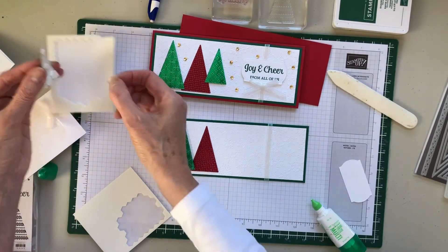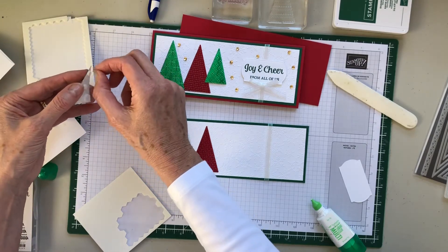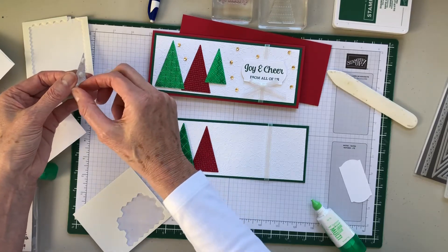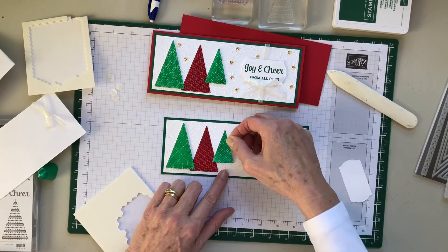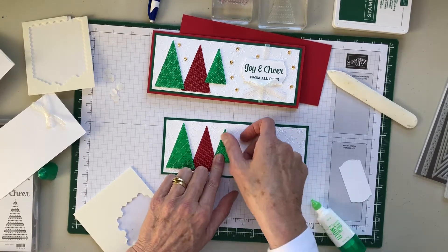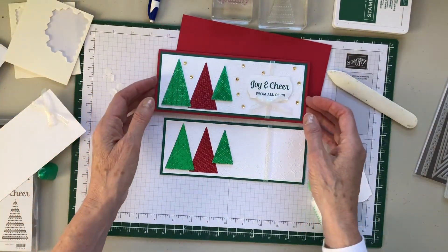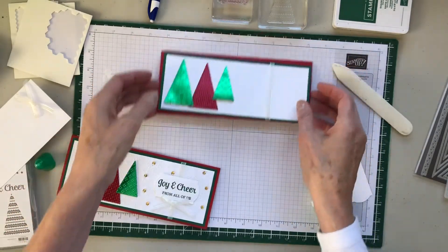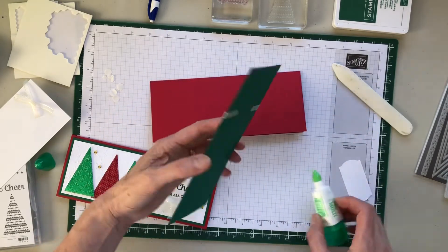It's an easy card to build, and slimline cards seem to be the big trend right now. You could make your own envelope or use a business envelope — that would work perfectly — but I like envelopes that are the right size, which is why I got the ones from Kevin. Now we're going to glue this onto our card base.